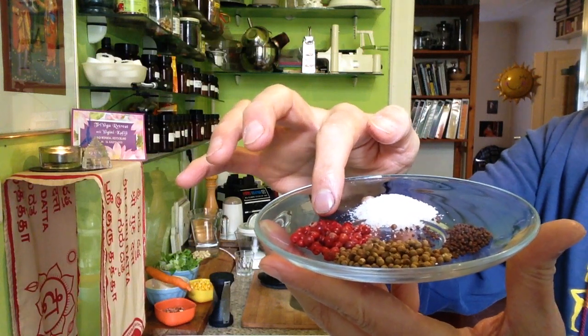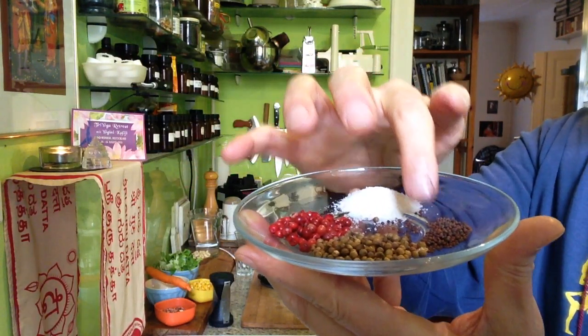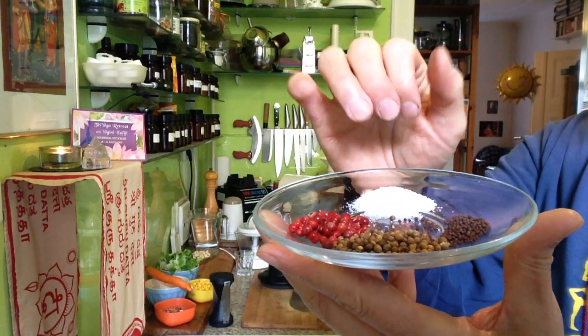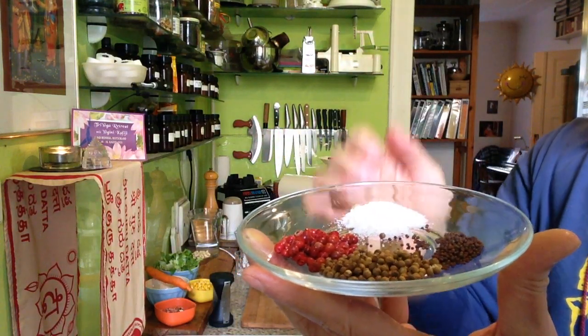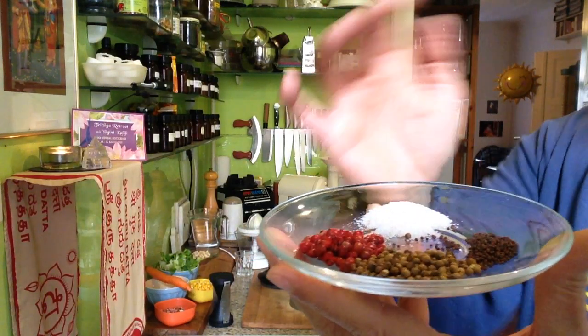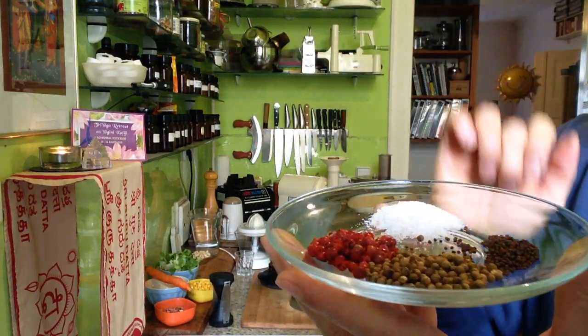This is pink peppercorn. This is coriander. And this is mustard seeds. Usually when you get mustard seeds, you will have the yellow mustard seeds. But don't be confused — you can take the brown as well. There's almost no difference. I just like the brown a little bit better. They are a little bit more expensive, but it's not a big deal. You can take any kind of mustard seeds. So, mustard seeds, coriander, and pink peppercorn.